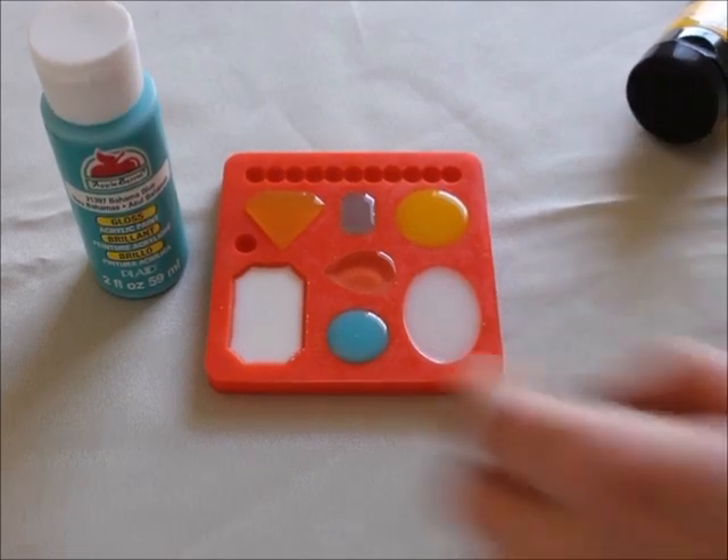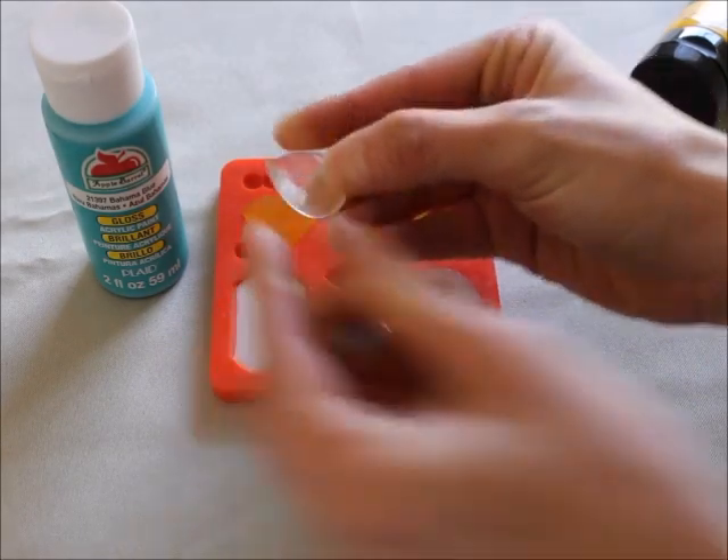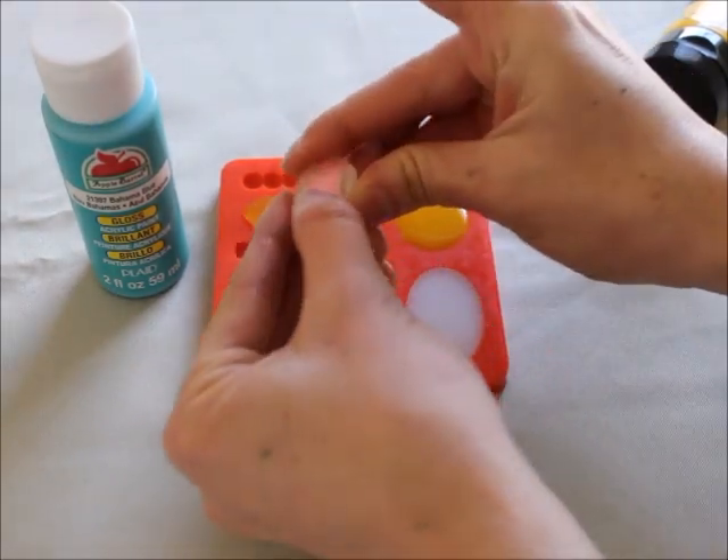I'm going to go ahead and pop out the control piece first. That feels good - it was a nice, hard cure. Definitely cured right.